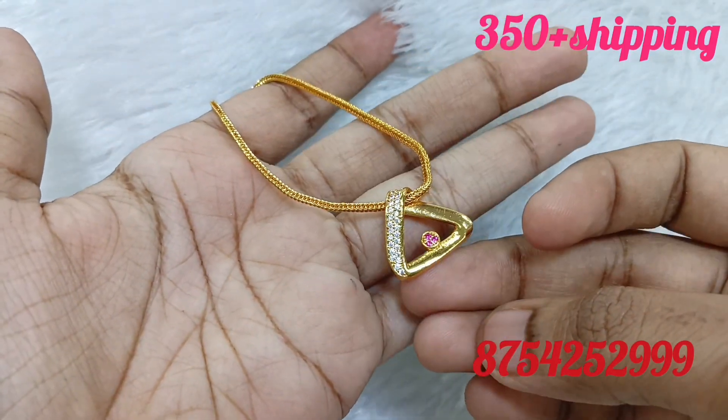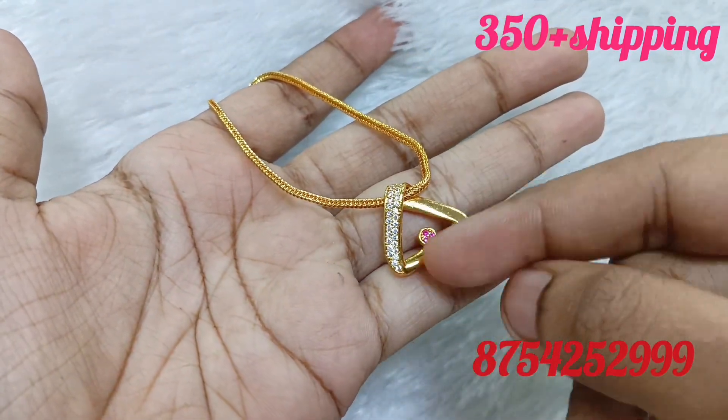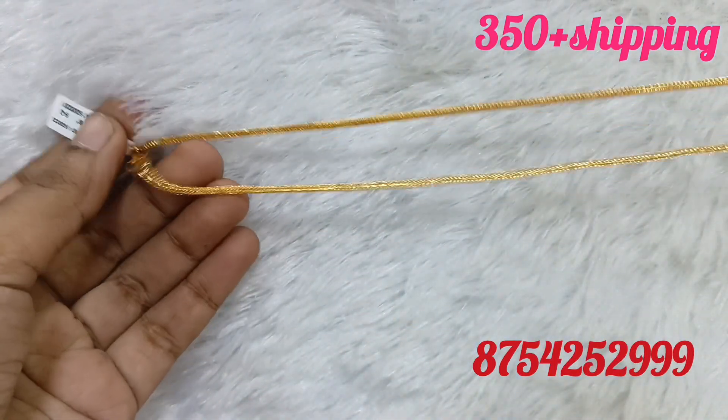Hello friends, we are going to show you a short chain collection. If you are watching our channel, subscribe and click on the notification button.